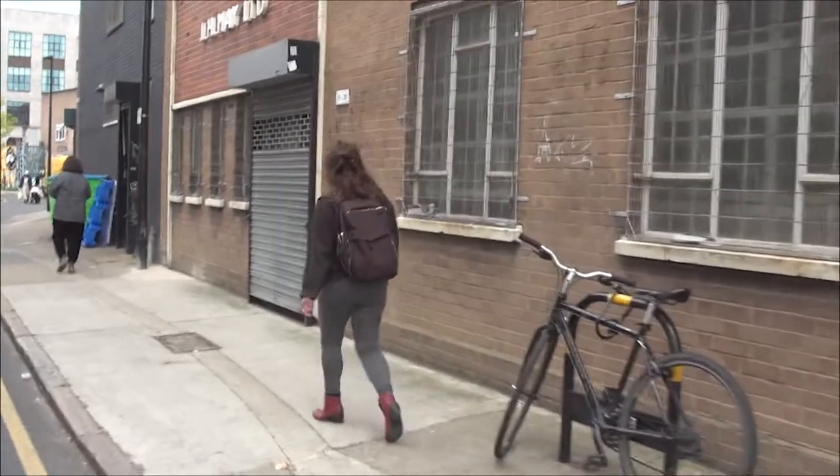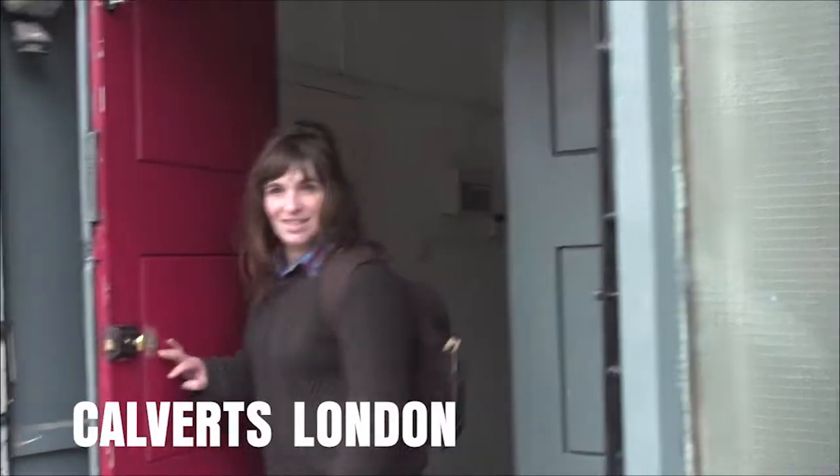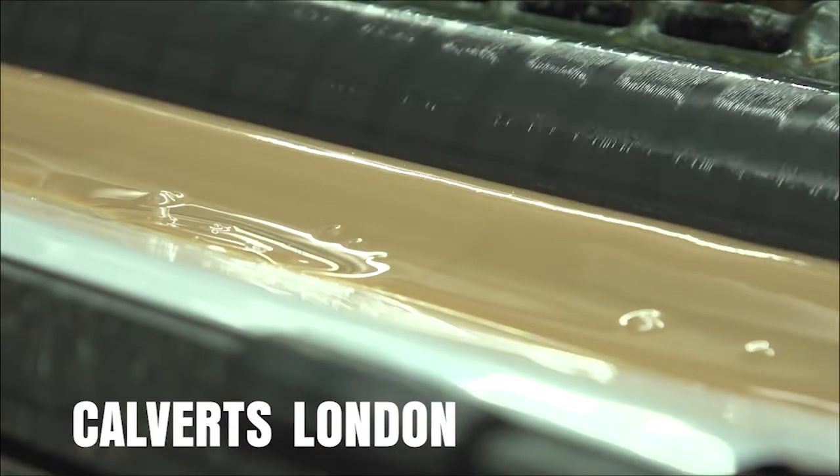We're going to Calvert's, the workers' cooperative print place, to film the press as they print the backs — the green backs of our notes. The rest of it we'll be doing on site here, but we thought we'd work with them to do lino printing fluorescent green on the back because we don't have the press room.